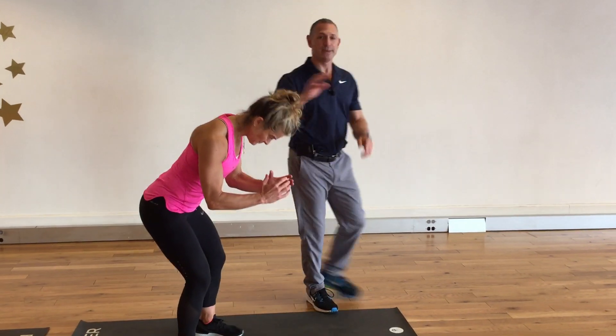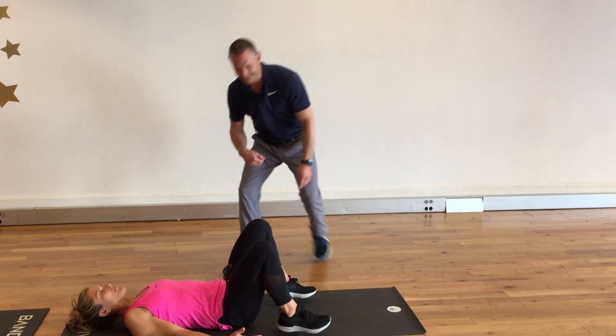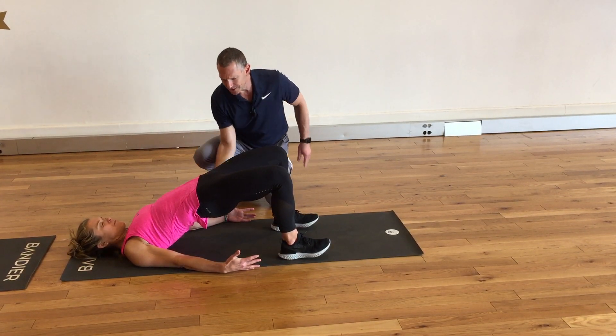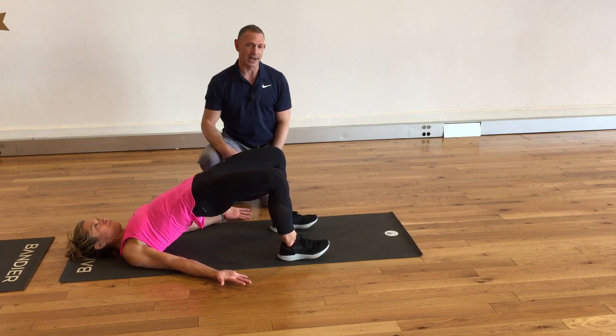I want you, immediately after your class, to lie on your back and do a pelvic bridge. When you do this, really engage your glutes, tighten your stomach muscles, and just try to hold that posture.